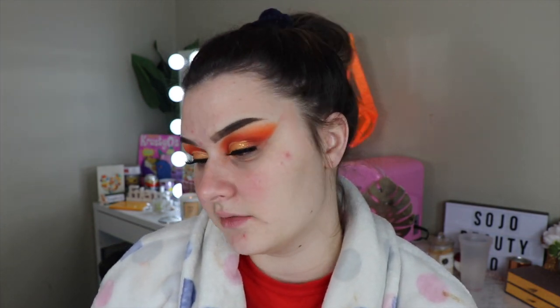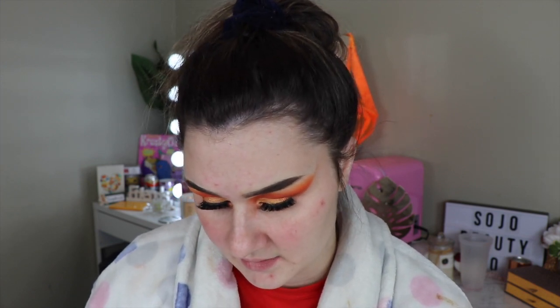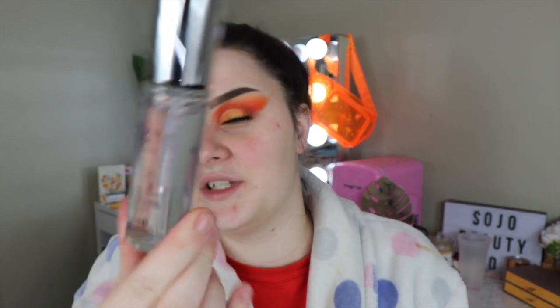The first thing I have here is the glass skin primer and it says it's the ultimate dewy finish — that's really all it says on the box. But I think this packaging is so cool. It's just a glass bottle and I really like it. It looks very fancy and high-end. I love the feeling of the glass bottle, it just feels so luxe.